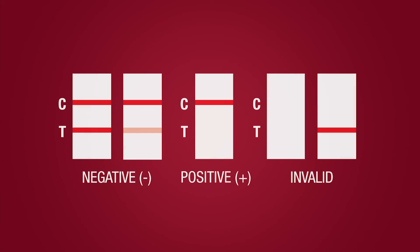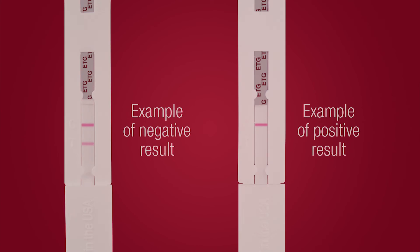Interpreting results. Negative results may be read as soon as both the Control-C and Test-T lines have formed. Positive results should be read at 5 minutes and are stable for up to 2 hours.